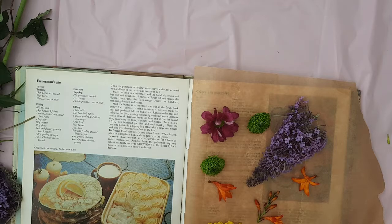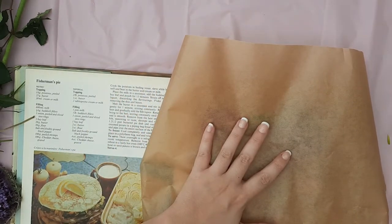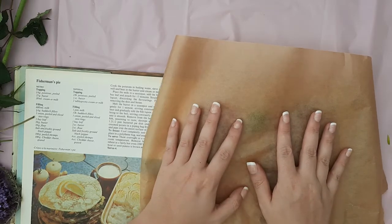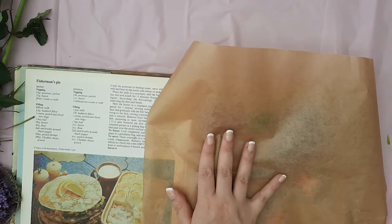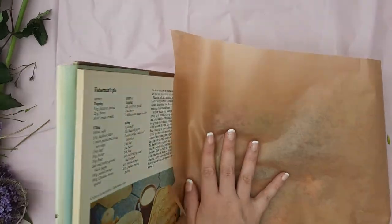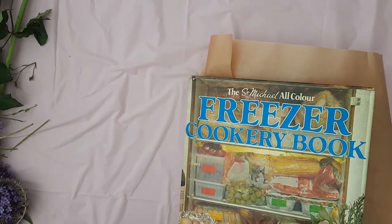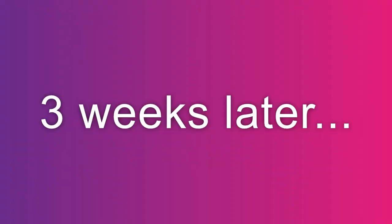Cover over with another sheet of baking paper and carefully shut your book, ensuring all of your flowers are wedged between the two sheets of baking paper. Put something heavy on top of the book to make sure that there is enough weight for the flowers to press really well.